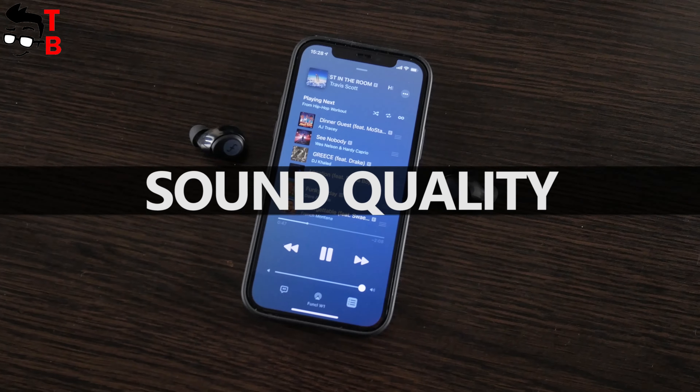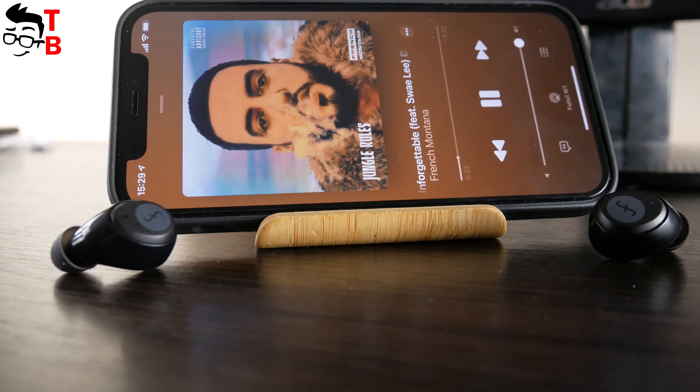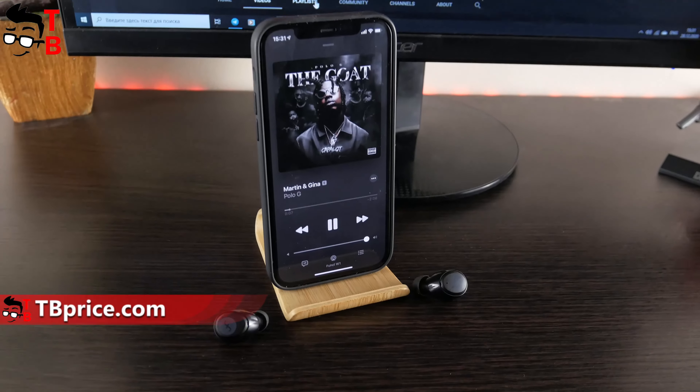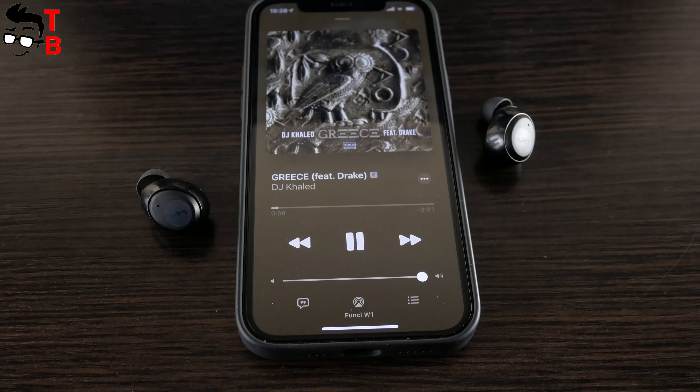Funkle W1 earbuds don't have active noise cancellation, but thanks to the silicone eartips, they have pretty good noise isolation. In general, the sound quality is very good. I was very impressed by the bass of these earbuds — it is very deep. For $20 earbuds, the sound is very decent.